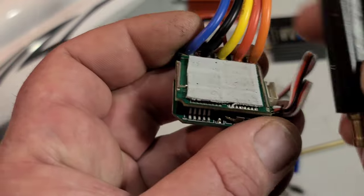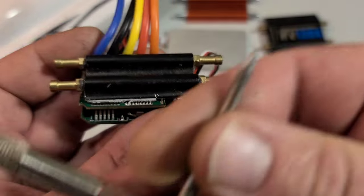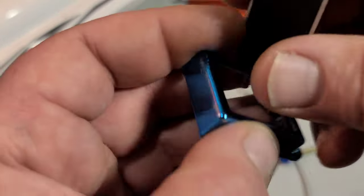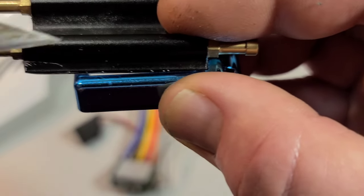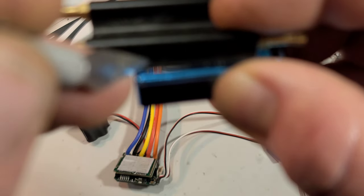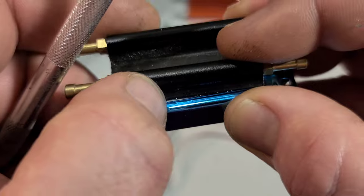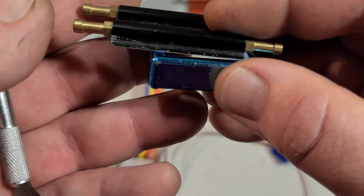What I need to do is cut it, and then we're going to tap new threads for our nipple. I have it sitting on my ESC case, and I'm going to go ahead and mark it where I'm going to cut. I'm basically going to cut right there where the mark is — cut it all the way across, cut that off, and re-tap it. I'm going to go ahead and cut it with a hacksaw.